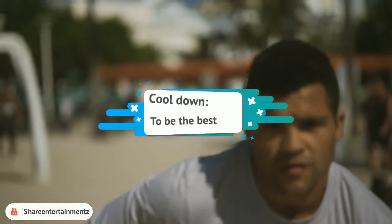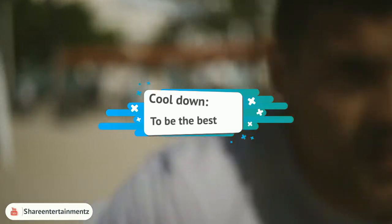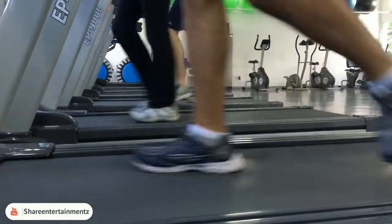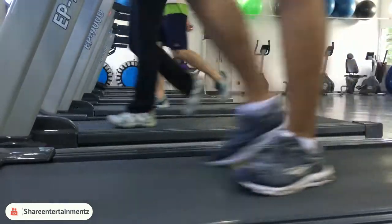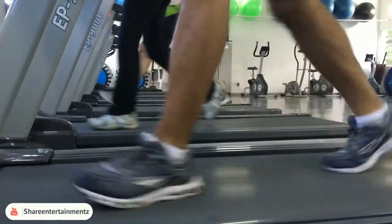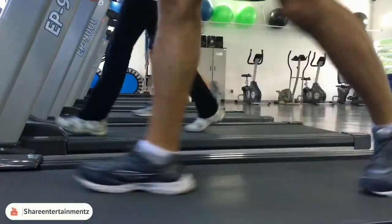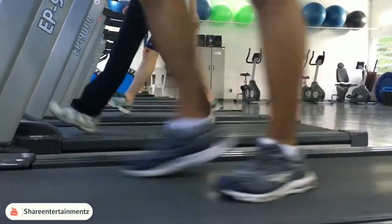Cool down: don't come to a sudden halt in between strenuous workouts, as this causes the blood to pool in your leg veins and can leave you feeling dizzy and faint. Give time for the lactic acid being produced by your muscles during vigorous activity to be cleared, by finishing your session with a few minutes of gentle exercise.